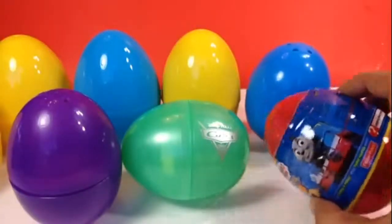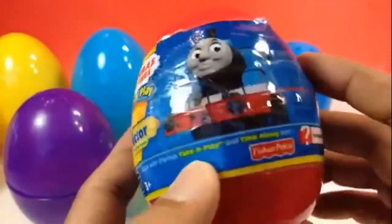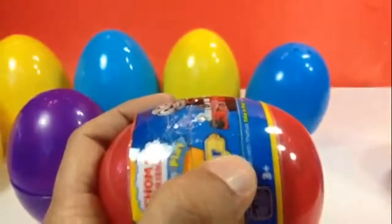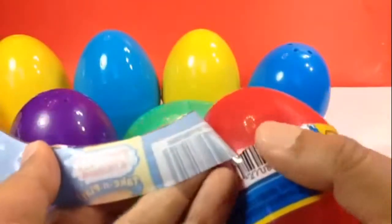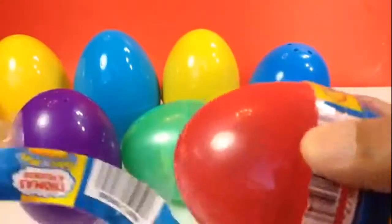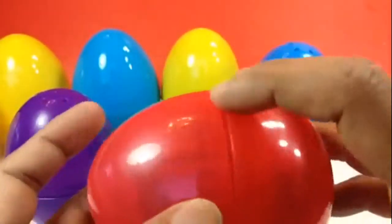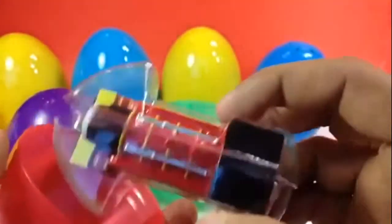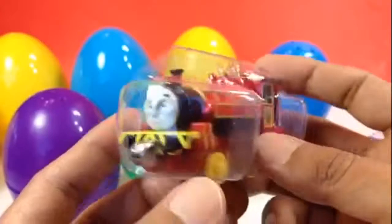The next surprise is going to be Victor. Look at this! Let me go ahead and open Victor. I had to tape it up because I opened it before. Victor's color is red, and the box color is red too. It says what you are getting, and I like the way they put a frame inside so it's stable and doesn't move. Here is Victor — look at this!